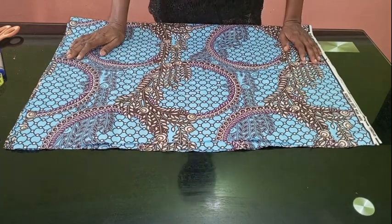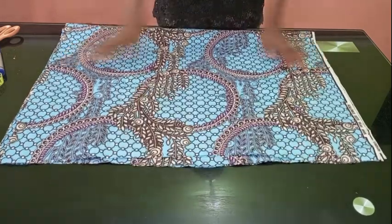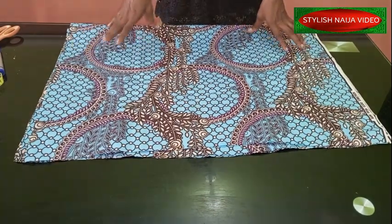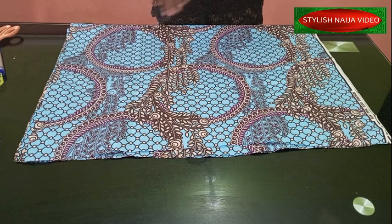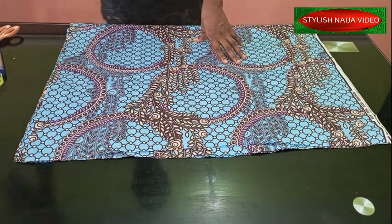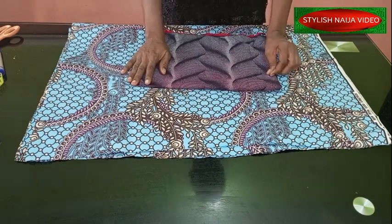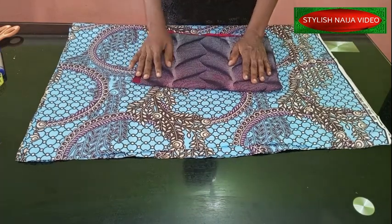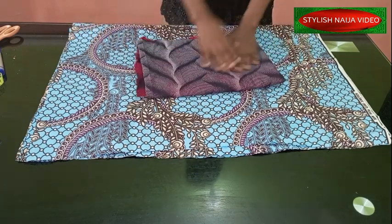The fabric I'm going to be using today is Ankara. From the original picture you can see the pocket was done with a plain fabric, but I'm going to twist things a little bit — I'm going to be adding another Ankara to mine, so I'm mixing two Ankaras to create this outfit.